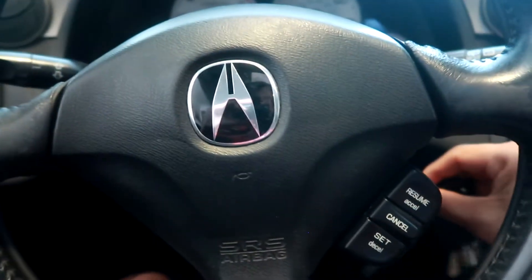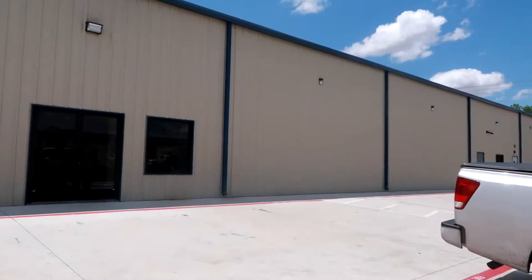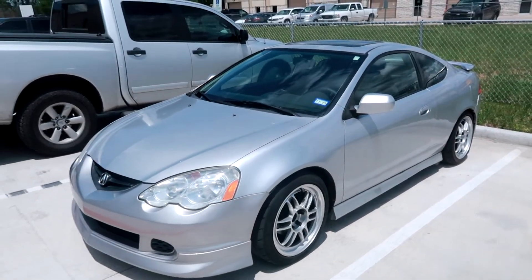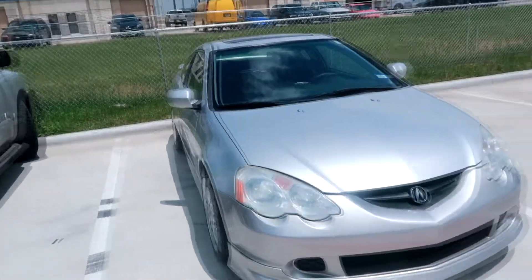I'm gonna give a cold start of the RSX with the Yonaka exhaust. Just got over here to Longshop. The DC-5 RSX drives amazing with the new wheels and tires. Exhaust note sounds pretty good as well — not too loud, just how I like it for a daily driver.